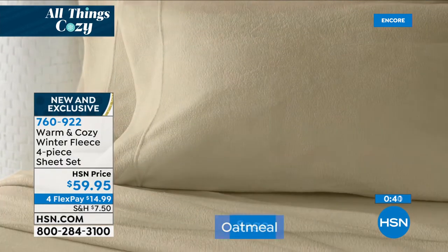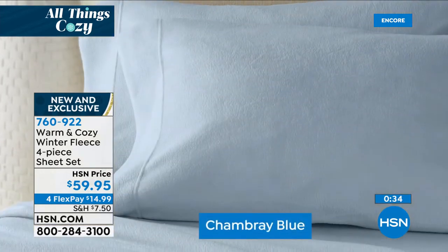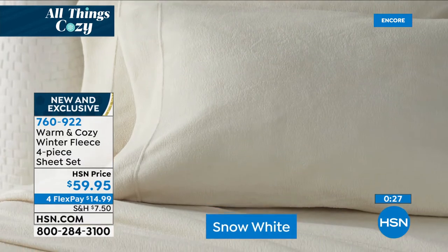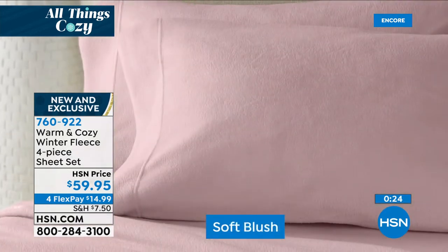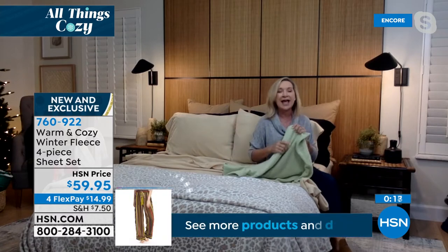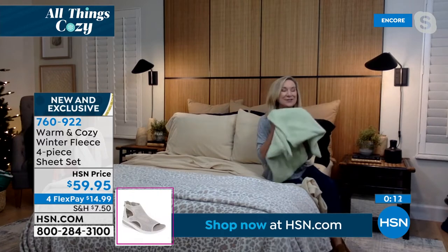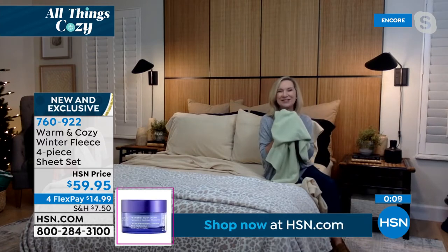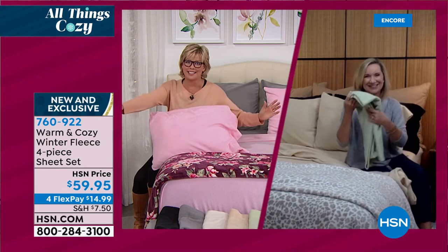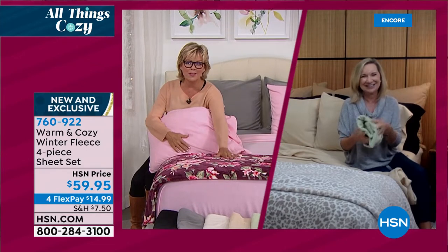Remember these colors go back to anything, but it's all about the softness and most importantly the warmth. Think about what an investment this is in your sleep and your comfort for the winter season. We don't run around in T-shirts in winter, so it's fun to dress your bed appropriately — you'll sleep better, won't run the heat as much, and you'll get more rest. Sheets are just as important as your mattress because they're the front line of what you feel against your skin. These are better than we've ever done — and you deserve it. The sheets are item 760922.